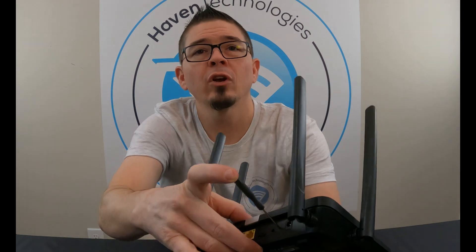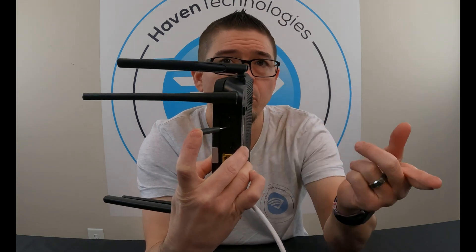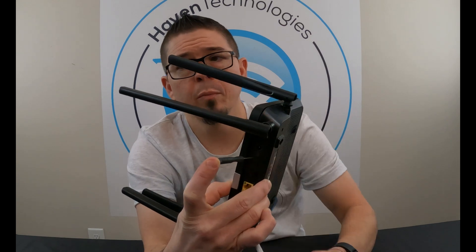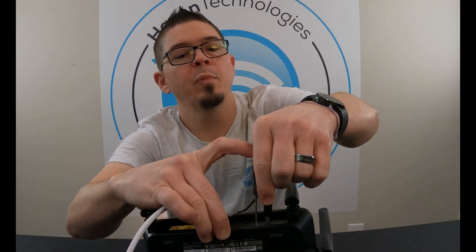Now, you're going to push that reset button and hold it down — but you cannot have power connected yet. Unplug your router first. Push in the reset button and then get your power cord. While holding in the reset button, plug in the power.